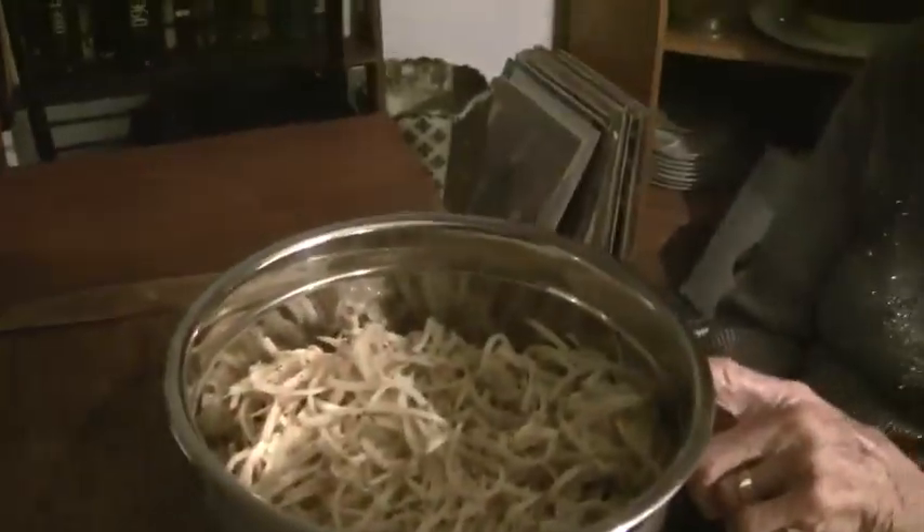Latkes are latkes — there are sweet ones and there are the potato ones. The sweet ones go better with sour cream and nuts, while the potato ones are better with the onion flavor. What about pepper? And pepper — don't forget.